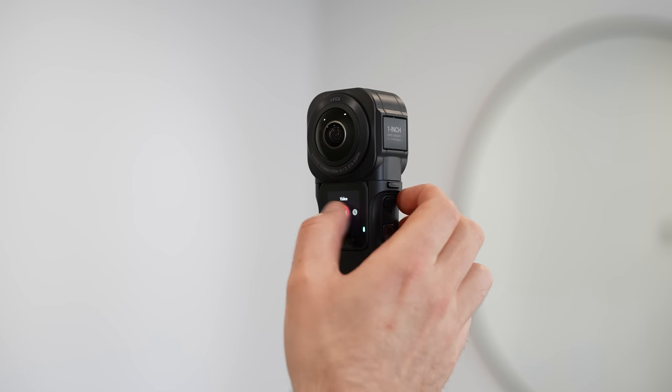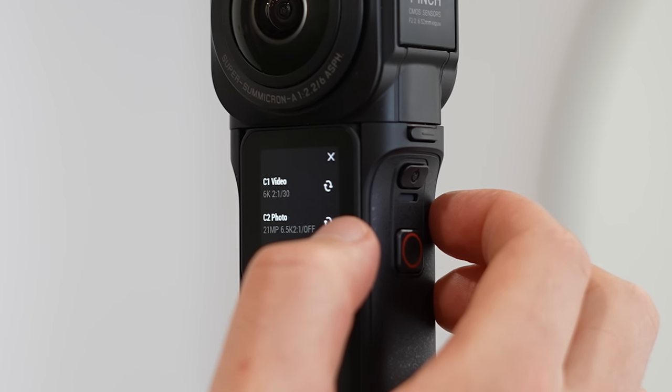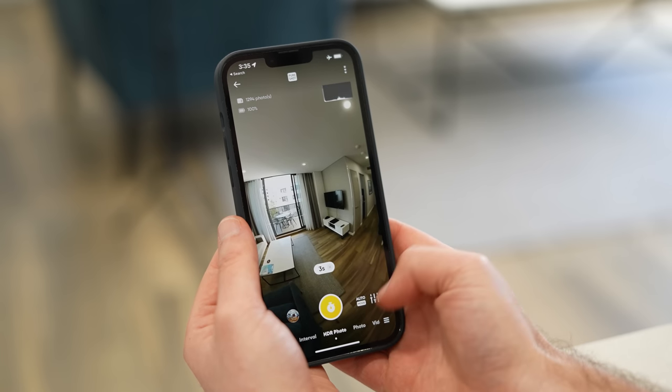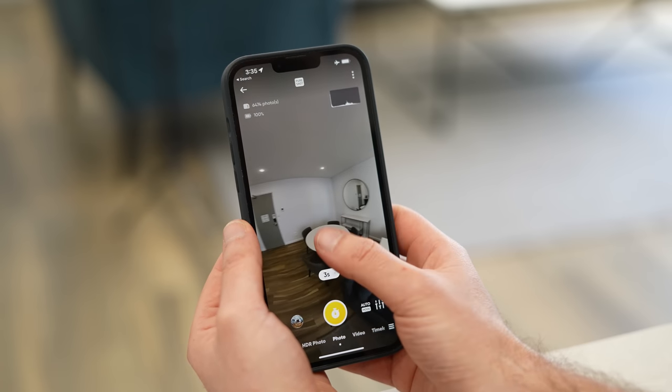It's time to choose the best shooting settings. There are two ways to change your settings: the first one being on the camera. However, I find with the one inch that the screen is a bit too small, which is why instead I connect to the camera through my phone to take advantage of the much bigger phone screen. This will make changing your settings and activating your shots so much quicker.